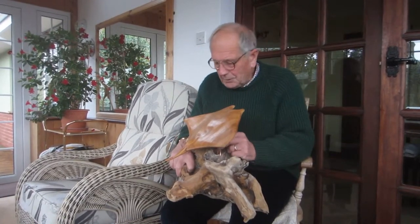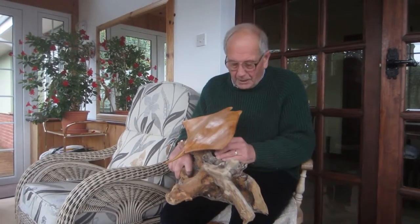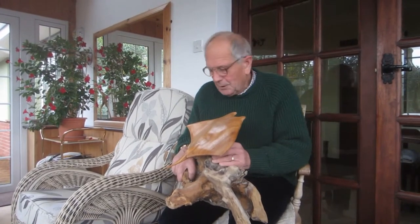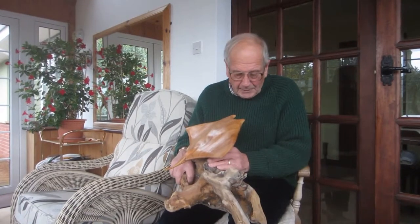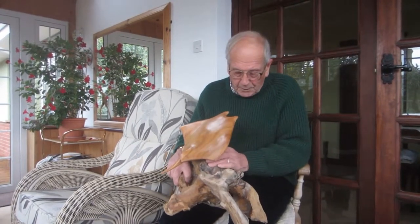And so when I started this carving, it came back to me that I would carve the ray and put it on a piece of driftwood, which would represent the seamount over which the rays feed — as the upwelling against the seamount brings up all the plankton and shrimp which they feed on.